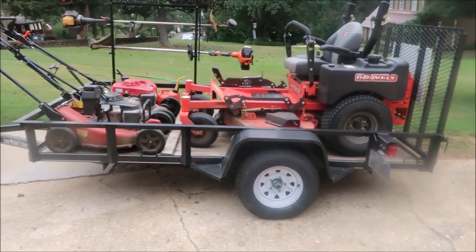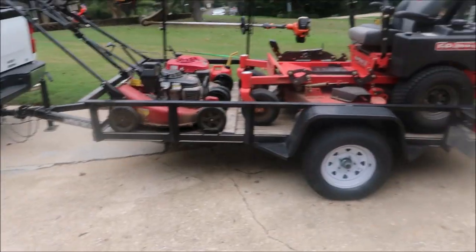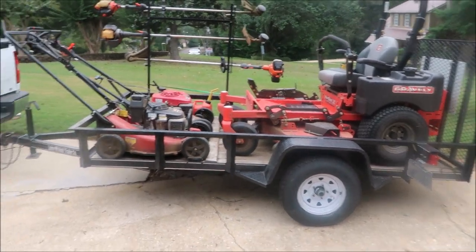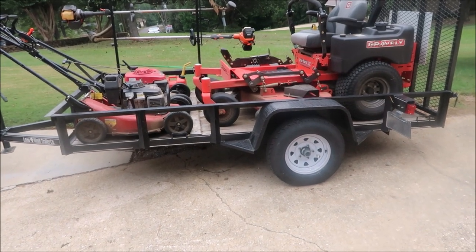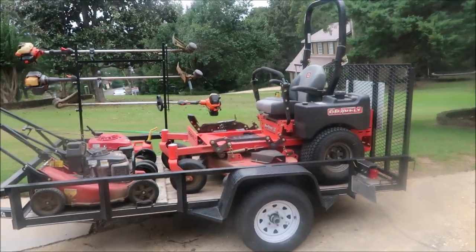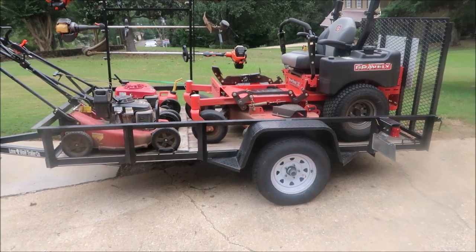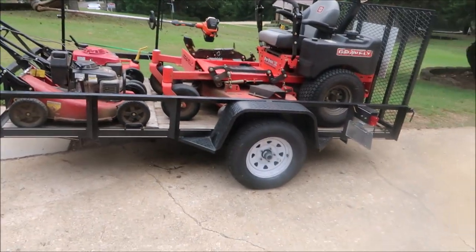People often ask me about equipment for starting a lawn business, and a lot of it depends on your budget and what you're starting with. There are all kinds of options, and a lot depends on what kind of properties you're going after. If you're targeting garden homes, a 60-inch zero turn mower is probably not the smartest — you can get by with push mowers or a small walk behind. But if you're going after larger properties, a 60-inch might be the best option. If you're working on hilly properties, maybe you need to look at walk behinds. Understanding what type of properties you're dealing with — hilly, flat, big, small — makes a difference.